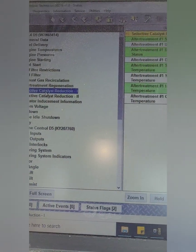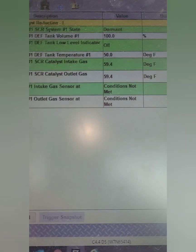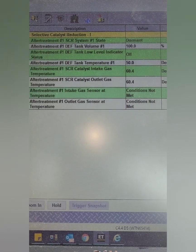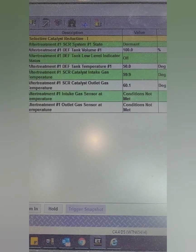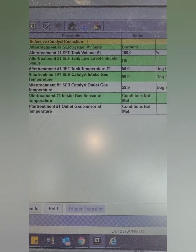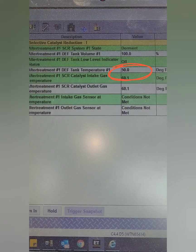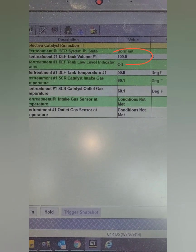What I like to do is when we get everything hooked up, before we start the machine, let's check all of our temperatures and level while it's cold — gives you a more accurate determination if everything is functioning. Right now we've got aftertreatment DEF temperature around 50 degrees, which matches the ambient of about 50 degrees, and the tank is reading 100% full. It looks like everything is functioning as it should.